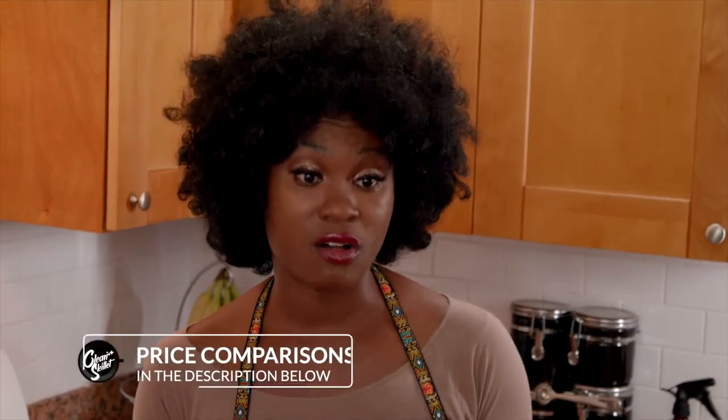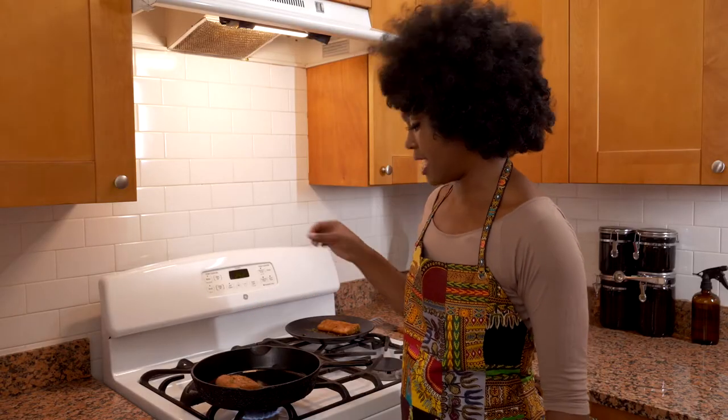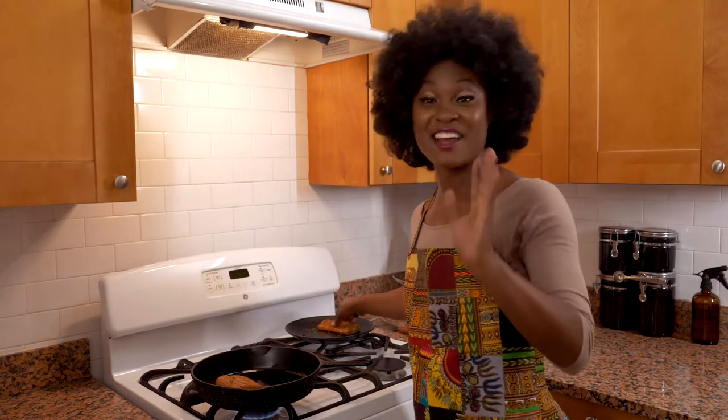A money-saving tip: if you find Mahi Mahi filets on sale at, say, your local Whole Foods, grab a few. As long as they weren't previously frozen, you can throw them right into your freezer. You have up to three months to keep seafood in the freezer, so that way you can have it on hand and you don't have to worry about the next sale. Now add your filet to the pan — listen to that sizzle! Oh my God, it's like music. I love that sound.